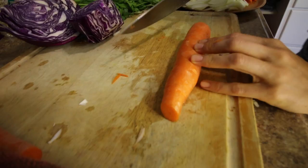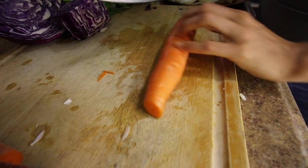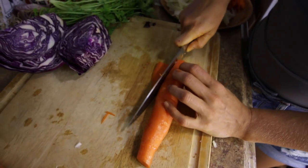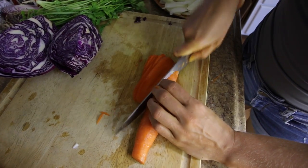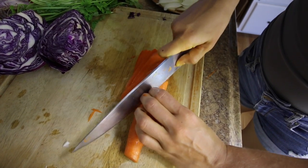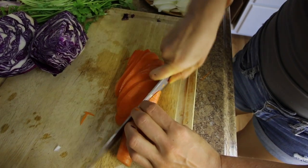How you get really nice uniform carrot sticks is you hold your carrot like this — be careful, it'll move around on you. You take the end off at a very sharp diagonal and then you keep going. Try not to let the carrot slices stick to your knife, and be very careful as you go. This is a great way to cut yourself. Definitely use your chef claw.